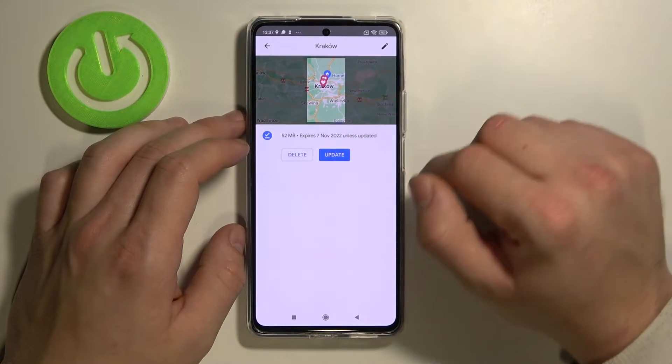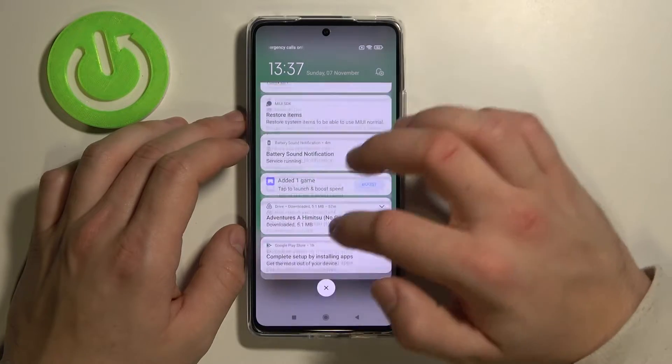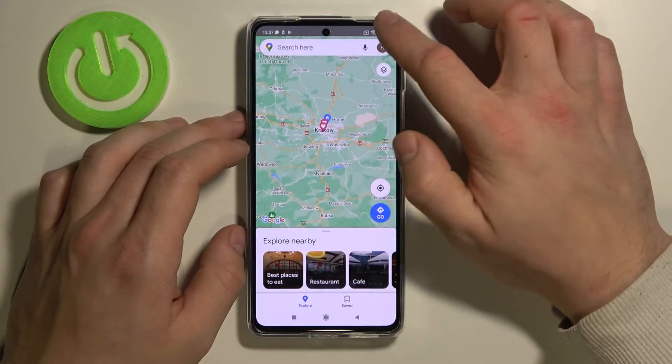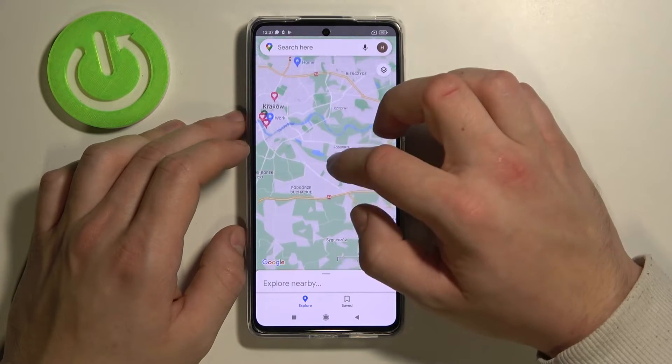And now enter your map. Now you can turn off Wi-Fi and navigate offline in the area you downloaded.